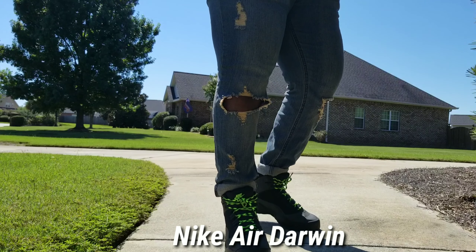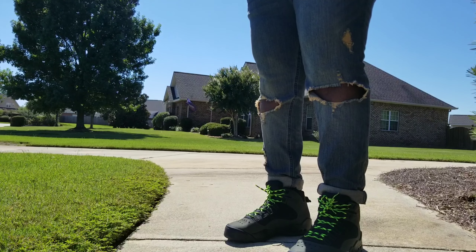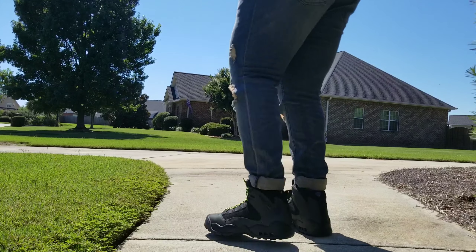What's up guys, and welcome to another creative shoe review. Today we are talking about the Nike Air Darwin basketball shoe. You're going to enjoy this one. Let's get into it.